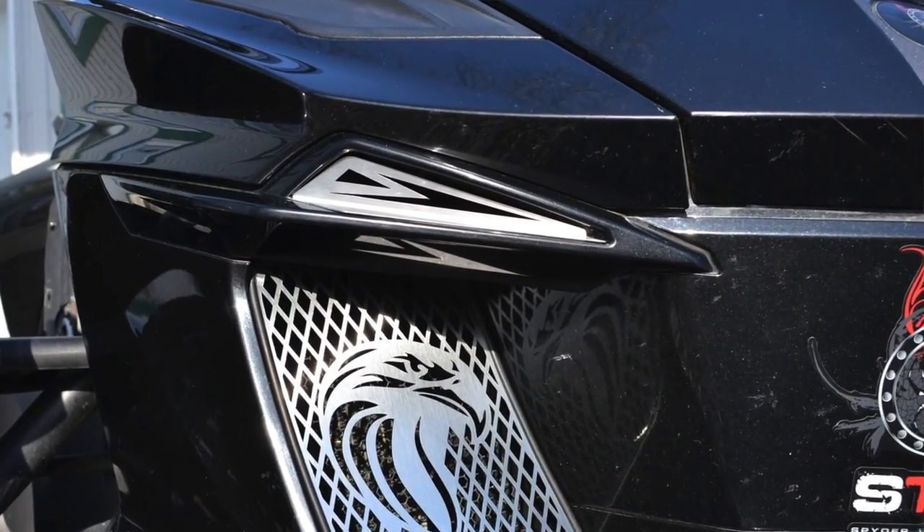Hey guys, welcome to my shop. I'm Pierre from K&M SpiderAccessories.com. In this video, we're going to be talking about grills again, but you haven't seen these ones. These are brand new front upper grills. They go on the RT Series 2014 and up.